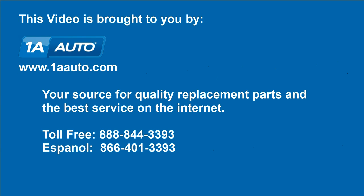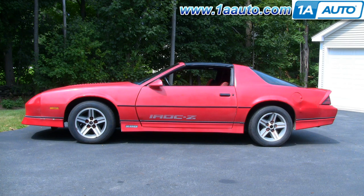Brought to you by 1AAuto.com, your source for quality replacement parts and the best service on the internet. In this video, we're going to show you how to remove the rear tail lights on this 1986 Camaro IROC Z. We're doing this because we're going to have the car painted, but this will be helpful for you if you need to replace a broken one or replace a bulb.